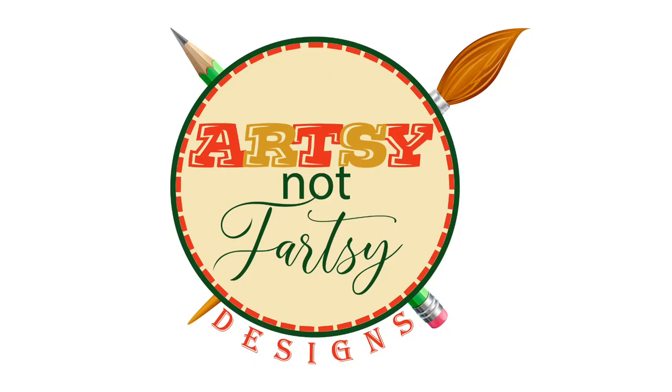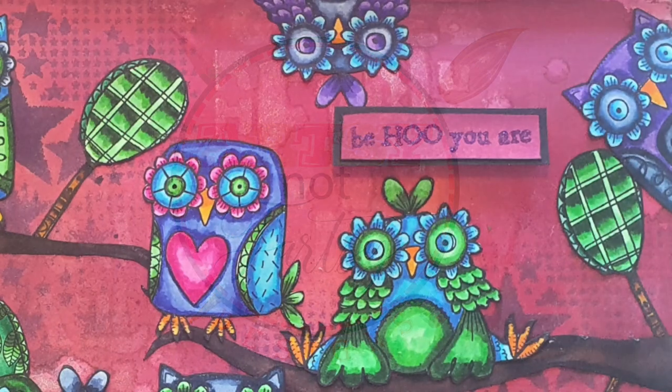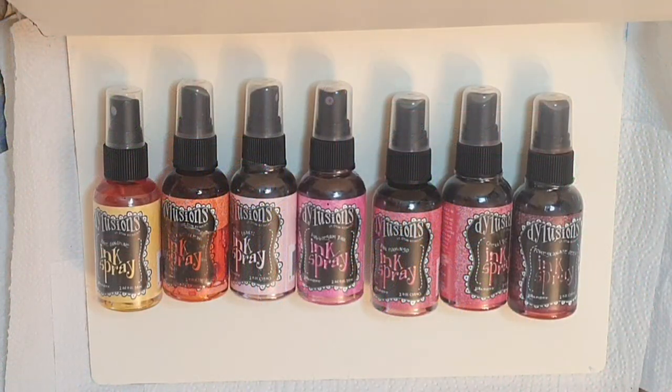Hello my friends and thank you so much for joining me. Today we create an art journal page as a guest design project for All and Create. All stamps and stencils used can be found through the links in the description box below.